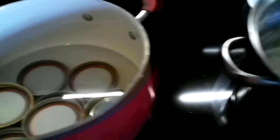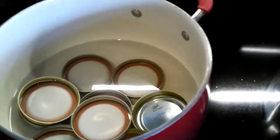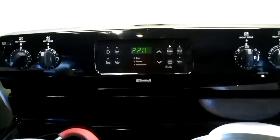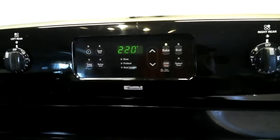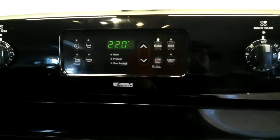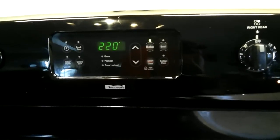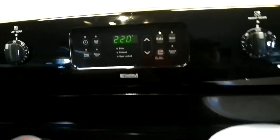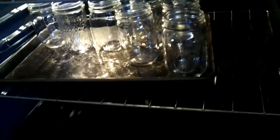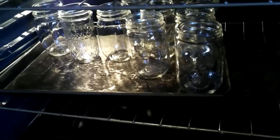You want to have your lids ready because you're going to have a hot liquid — your butter — and you're going to have hot lids, hot rings, and hot jars. Go ahead and put your jars into the oven, set it at 220 degrees, and let them stay in there. Set your timer for 20 minutes. This kills the germs, it sanitizes them, and it gets them hot.